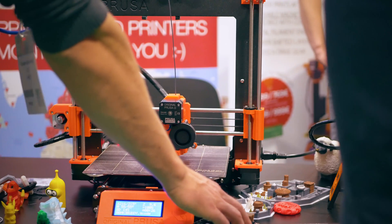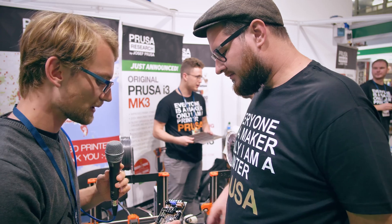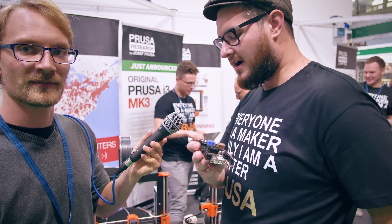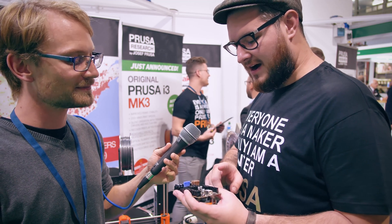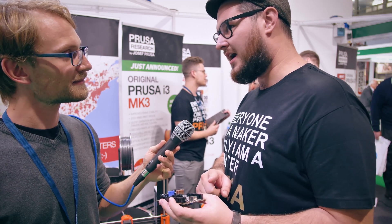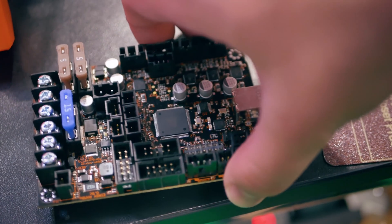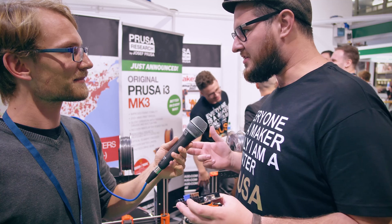Talking about silent mode — you have a re-engineered control board. This is the Einsy, and it has very many features; we'll do a special video about it. The biggest part is that it uses Trinamic 2130 drivers the proper way — not like a silent stepstick. We can talk to them via SPI, so we can set all parameters, get stall detection, enable StealthChop, set currents — everything we want. That makes it a very powerful motherboard for a 3D printer.